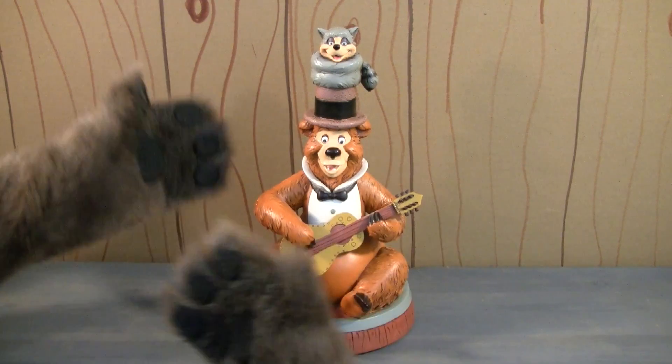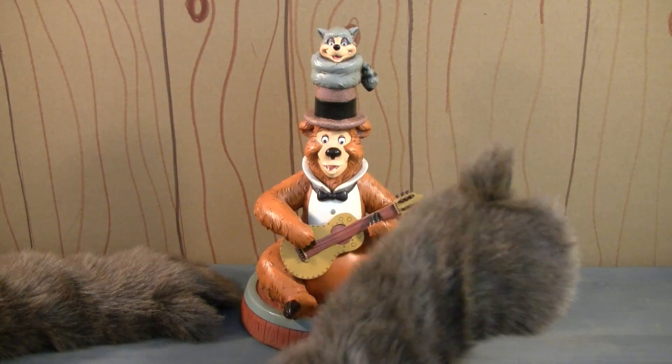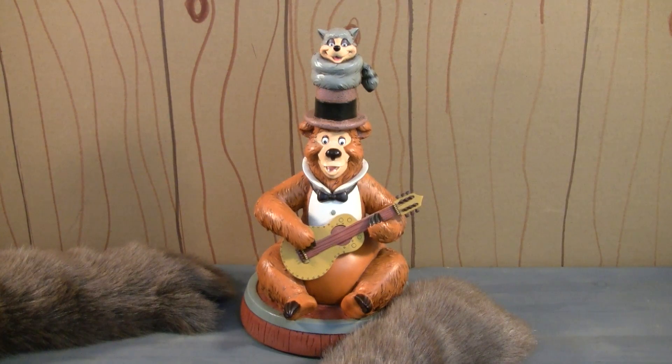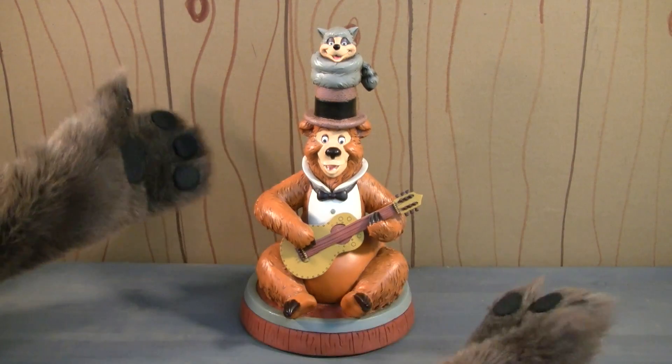And if you've enjoyed the show at all over these past 100 episodes, now is the time to click that big thumbs up button. Now is the time to click that subscribe button so you never miss an episode. And now is the time to share the wonder and joy of the Country Bear Collector Show with your fellow Disney fans. Go ahead, spread the word. It couldn't hurt.